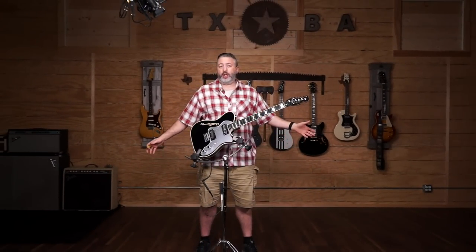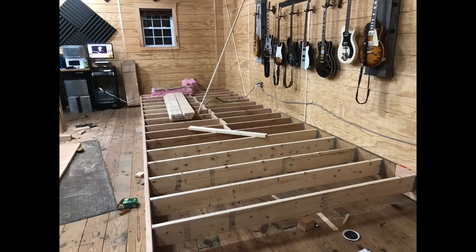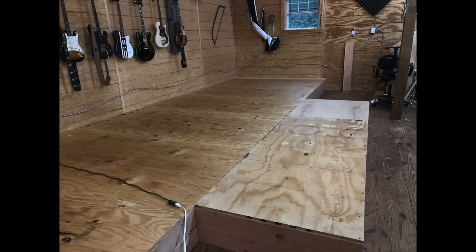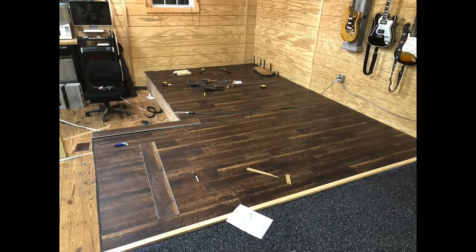You can see things look a little different. Let me show you a few pictures of what I've been doing. Basically, I rebuilt the smaller stage that I built almost three years ago and I built a permanent stage here, one that's big enough to accommodate a full band so that I can start doing some interesting videos for you guys in the future.